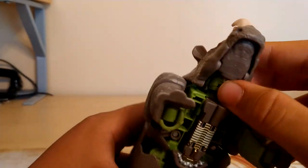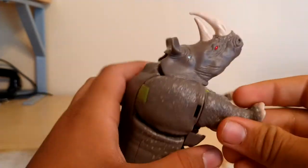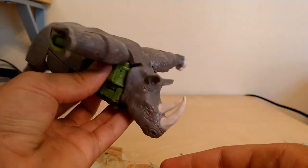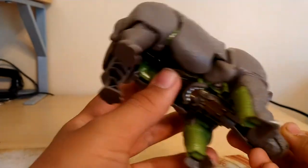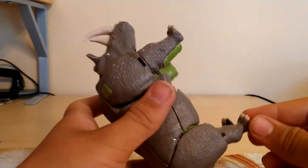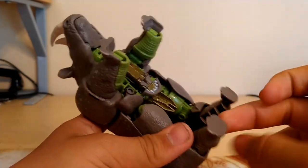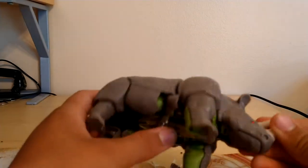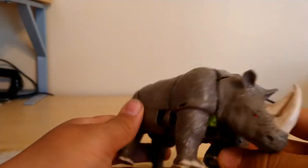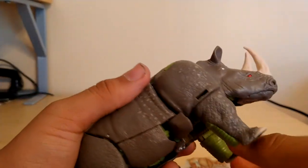He's got some articulation here in his mouth. There isn't really much articulation in the legs — he can T-pose to assert his dominance — but the only real articulation in the legs is like this, which I don't know why people use that. This is on a ball joint, so it can move forward and back like that, you can move inward if you want. So that's the only real articulation for this guy. Other than that, it's a really cool rhino mode.